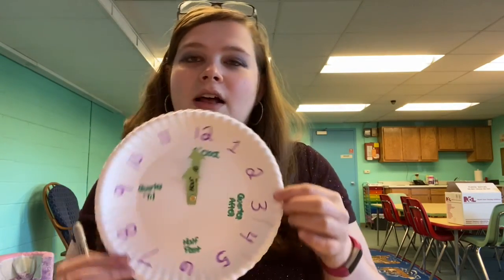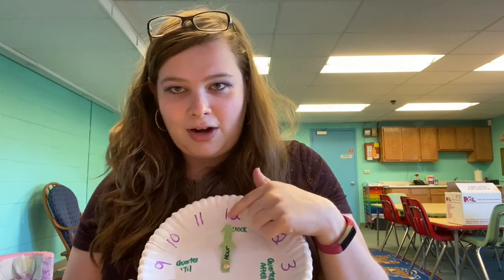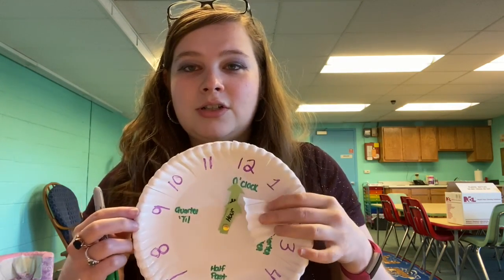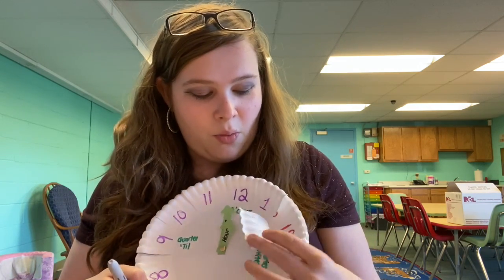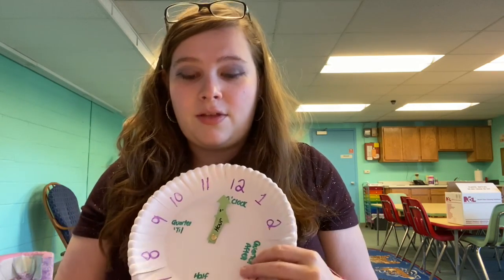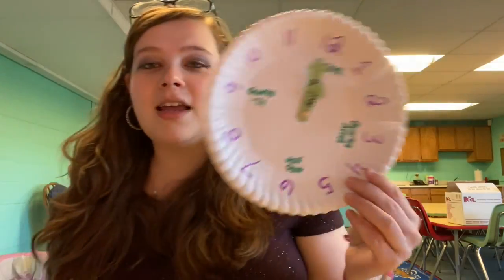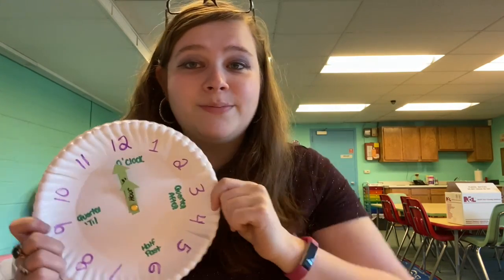Under the 12, write 'o'clock,' because we always say it's 12 o'clock, one o'clock, two o'clock, and so on. So when the hour hand and minute hand are both up at 12, it's o'clock. When the minute hand is at three, it's quarter after. When it's at six, it's half past. When it's at nine, it's quarter till. So we can learn what hour it is, which hand is hour, which hand is minute, what each number means in minutes, and other math words that go along with clocks. This can be your fun teaching and time tool. We hope you pick up a make-and-take kit and enjoy learning about time. Can't wait to see you back at the library soon — have a great day!